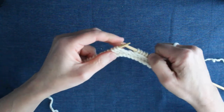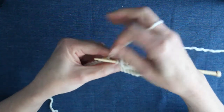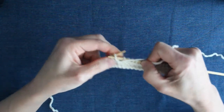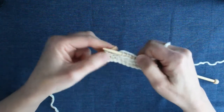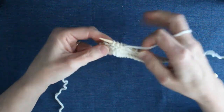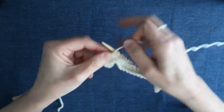Bring the yarn to the front, slip three stitches purlwise, take the yarn to the back and knit one. Let's do that again — yarn to the front, slip three, knit one. And the final time, yarn to the front, slip three, knit one. And then to finish that row I just need to knit three.